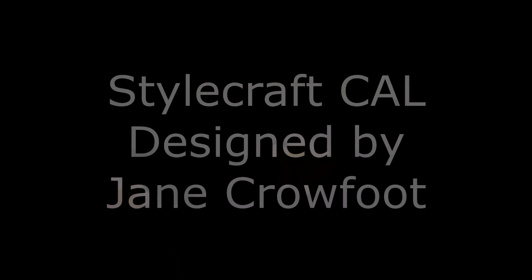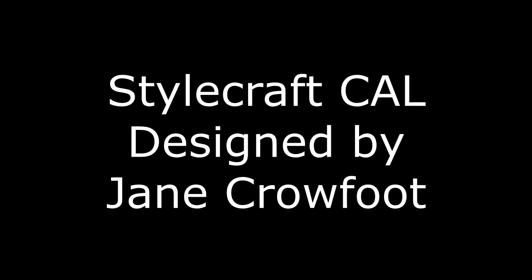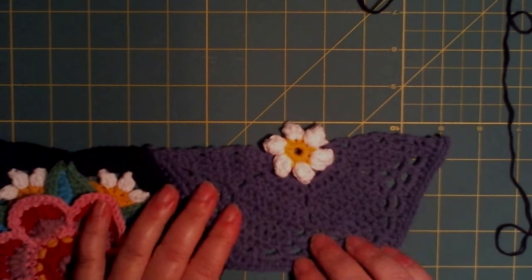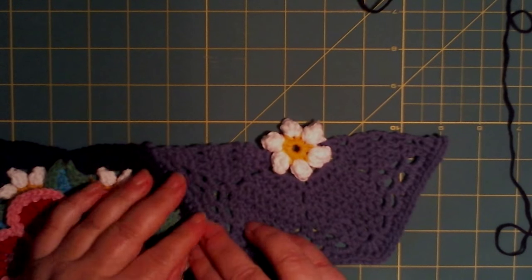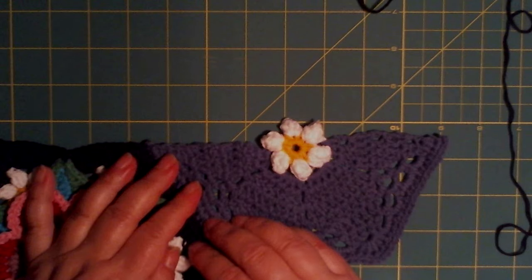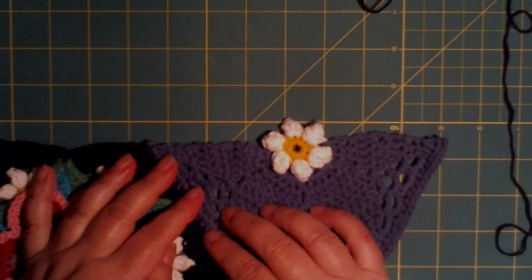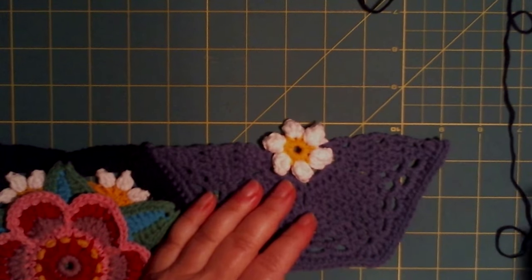Hello and welcome to the last part of Frida's Flower. We need to make our edgings around our blanket. But first of all, I thank you all for watching my video and it has been my pleasure to help some of you. And also a pleasure to StyleCraft for letting me make this video. And a big big thanks to Jane Kwofer for that awesome pattern. Let us start.